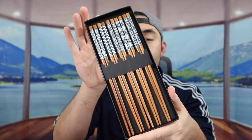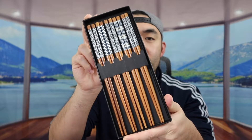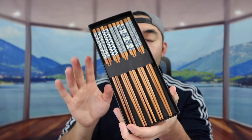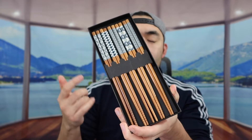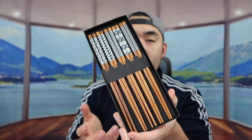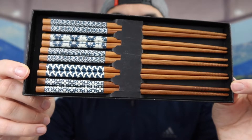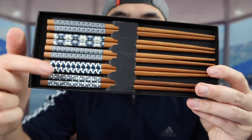When you first open it up, this is what it actually looks like inside. If you see the way they designed the chopsticks, it definitely looks pretty nice. For these chopsticks, like I mentioned earlier, they are reusable. You can definitely store them in the dishwasher to wash them as well, but for me personally I do prefer hand washing.